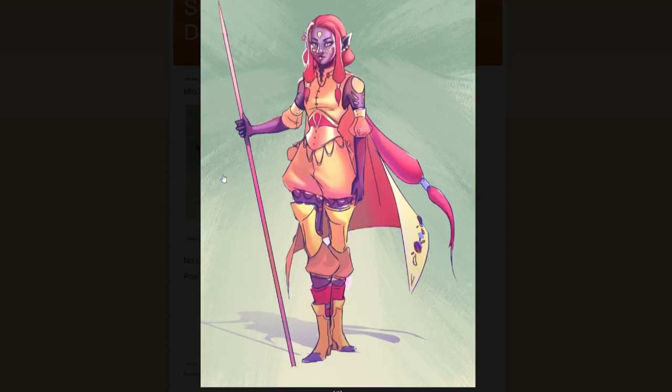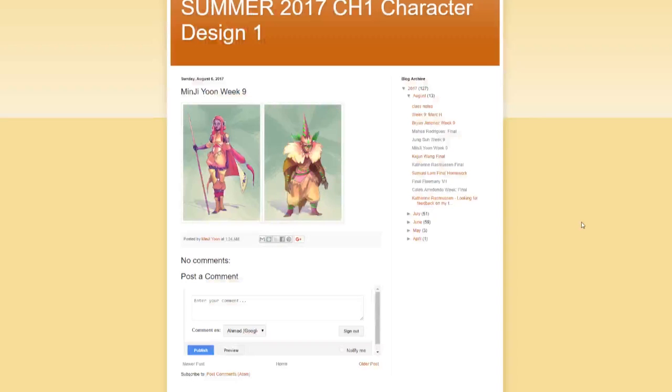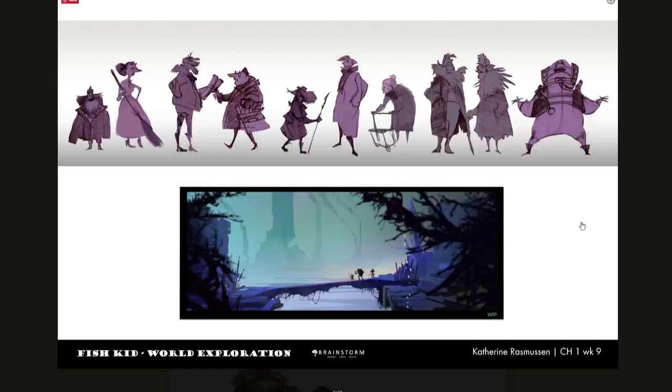Oh, this is Minji's — very cool. I really like the color palette here. We definitely spend a week on rendering, painting, and how to find the color palettes that best suit the characters and the world that you're trying to fit them in.